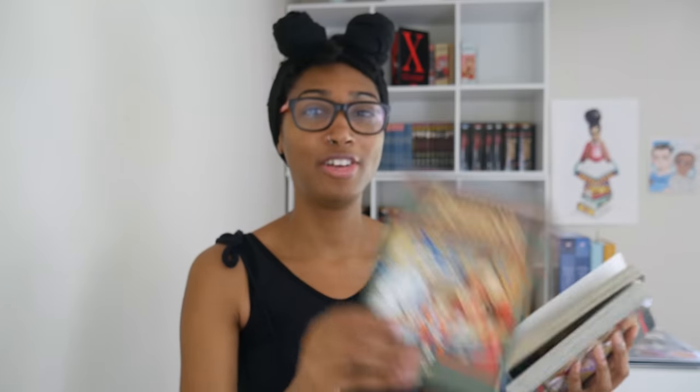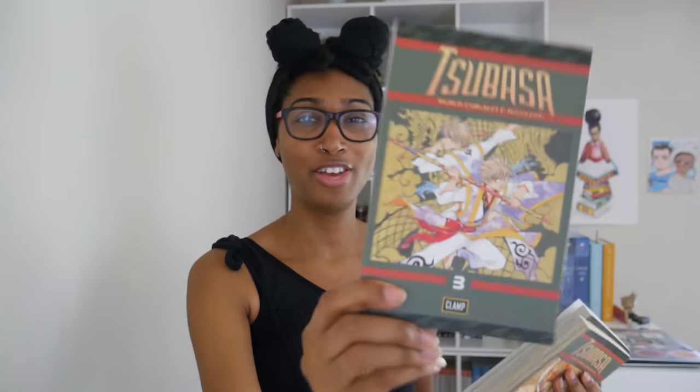We are nearing the end of this video. I'm sure y'all are excited — I know my throat is, because it's sore from all this talking. Next up is Tsubasa World Chronicle Nirai Kanai — I think I said that right, probably not. Volume one, volume two, volume three.